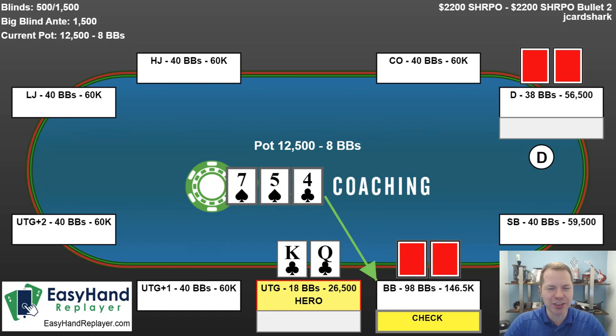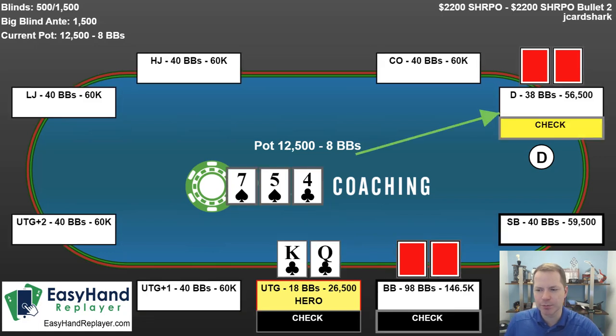A lot of people look at this and think, 'I should have just shoved all in, then I would have won the pot.' Well, unless you run into good cards, then you're in bad shape. So don't be results oriented. Instead, realize that this is the more profitable line, and, well, it didn't work out this time. So we're going to check fold.